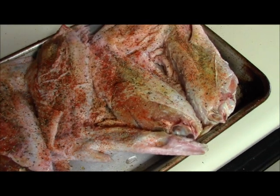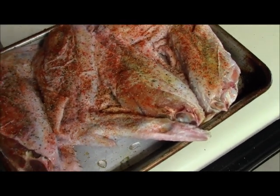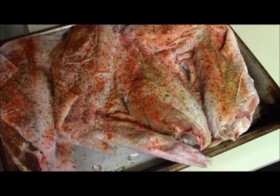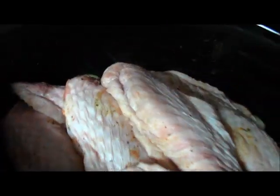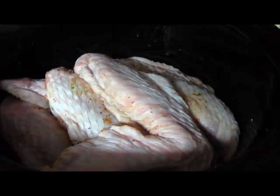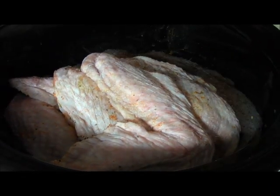I'm gonna put these in the crock pot and season the other side. It's a little tight in here — I got four of them in here. I'm gonna season the top; don't worry, they will shrink.